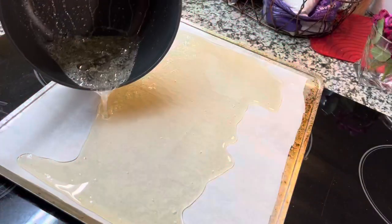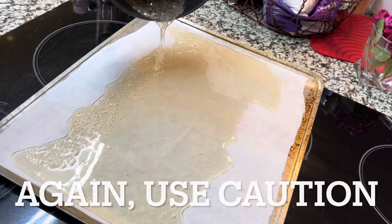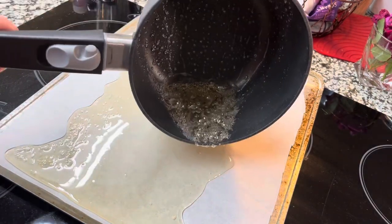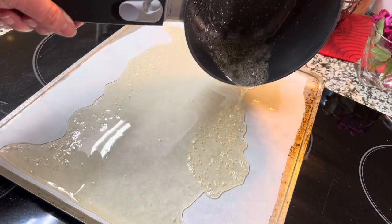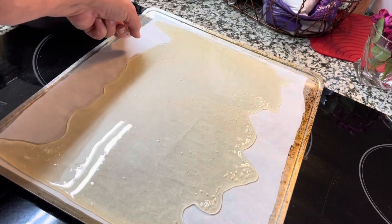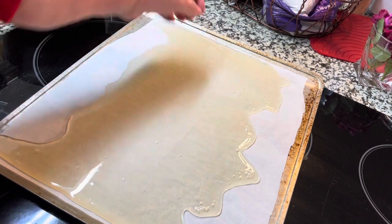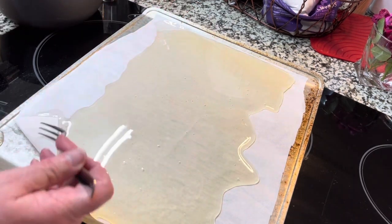When hot sugar gets on you it doesn't stop burning — it keeps on cooking your finger. If I had to do this all over again I would have put it in another type of pan, but see, we don't do this often here. This is an experiment — me and Pam experimenting — so watching me you can say, 'Oh Michelle, I wouldn't have done that,' and then you'll know because I'm doing it.